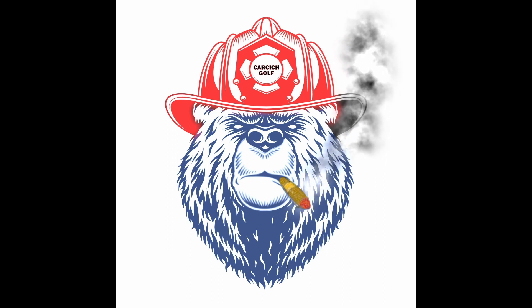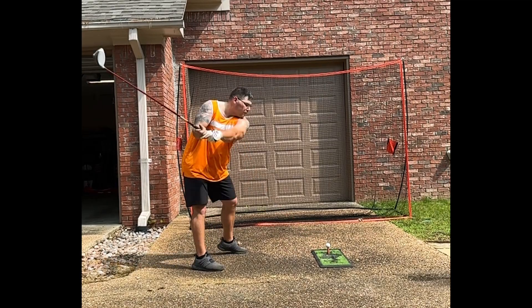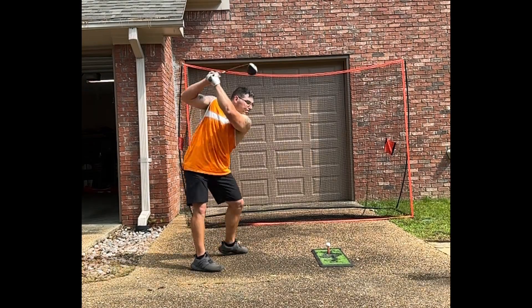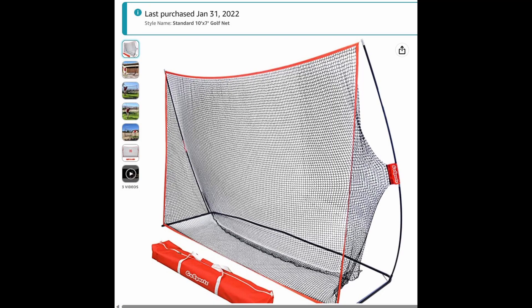Welcome back to another Carsers Golf video. Today is my first of many product reviews. There's nothing worse than trying to review a product before purchasing and seeing a generic video that leaves so many questions.